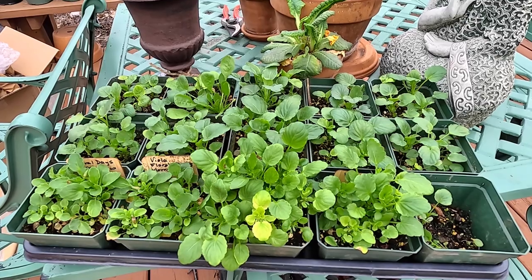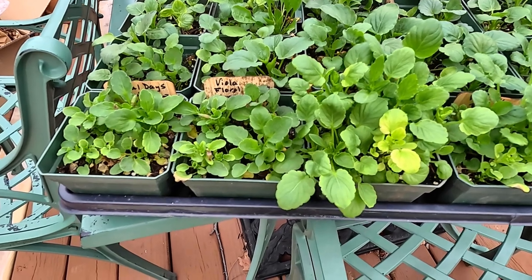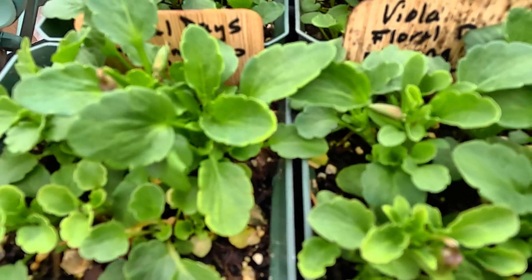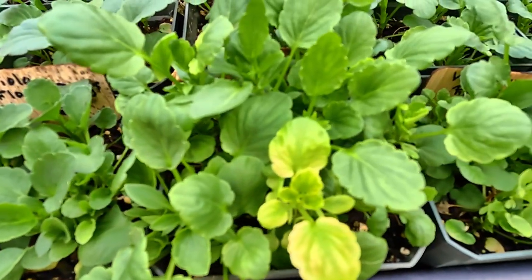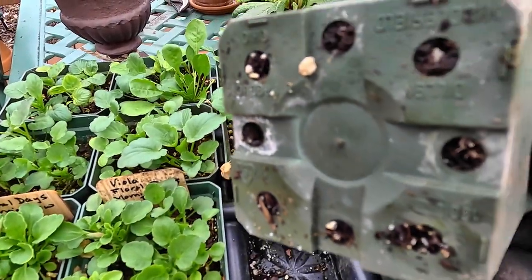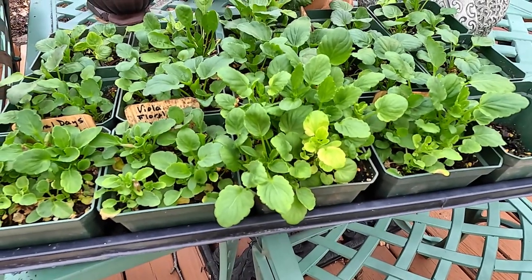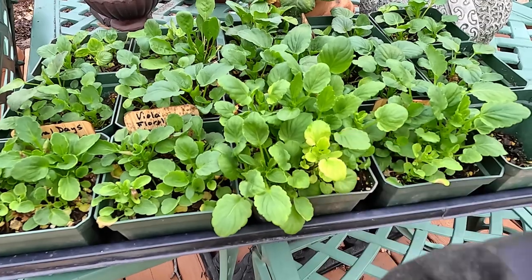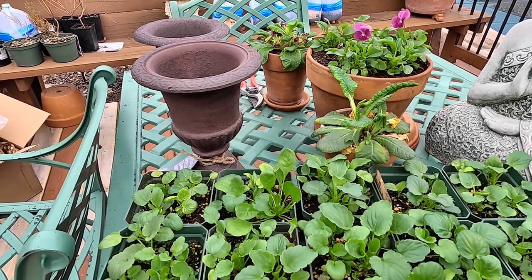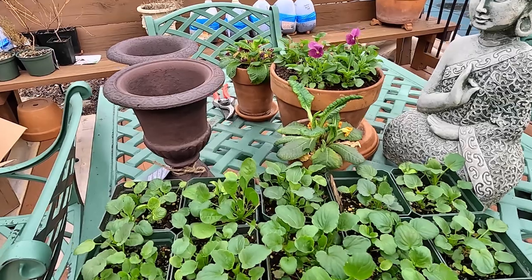Here we have some more of the violas and pansies that I've grown from seed. Some of the little buds are starting to form on these as well, which is really exciting. They're kind of starting to run out of room in these pots. I don't see the roots coming out the bottom yet — pansies and violas don't have super huge root systems — but you can see they're yellowing up a little bit. So I want to get these out and pot up both of these two little urns right here.